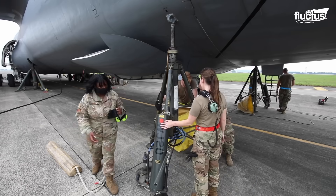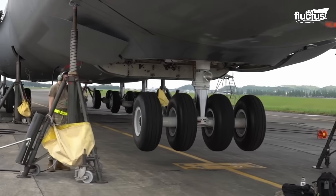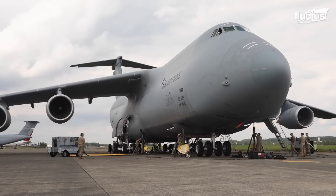To accomplish this task, six fuselage jacks come into play. Each jack is capable of lifting more than 60 tons, providing the necessary strength to hoist the C-5 into the air.